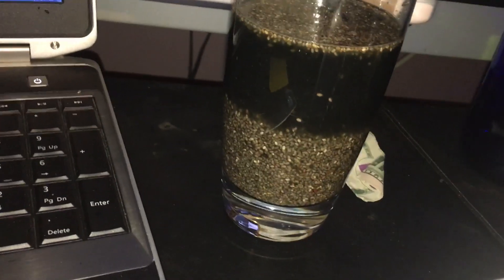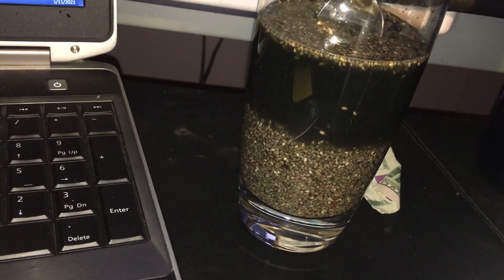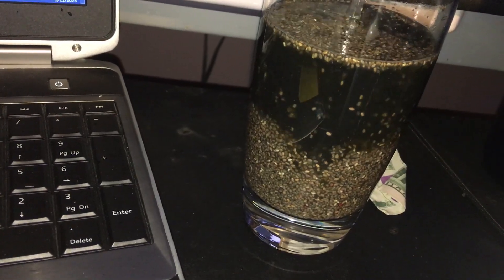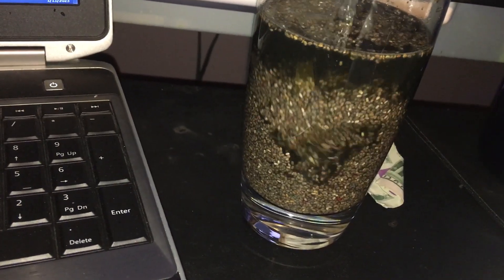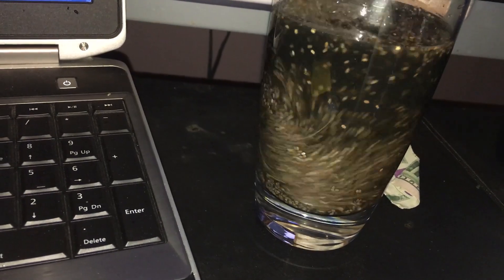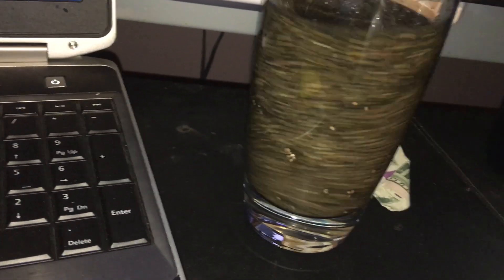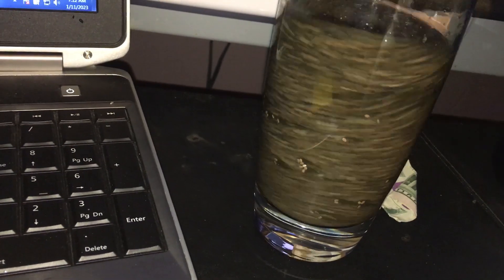While I'm waiting — this is what I mean by having to stir it. As it begins to absorb the water it cakes up and gets sticky. So stir it. As you can see, it's green, not red.